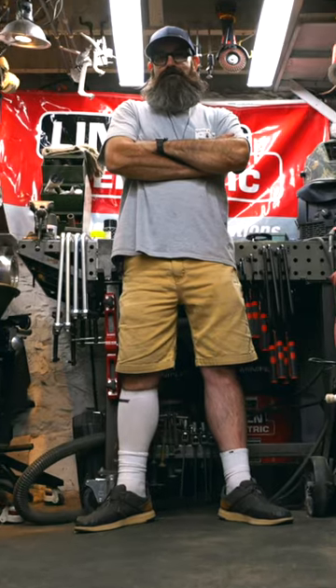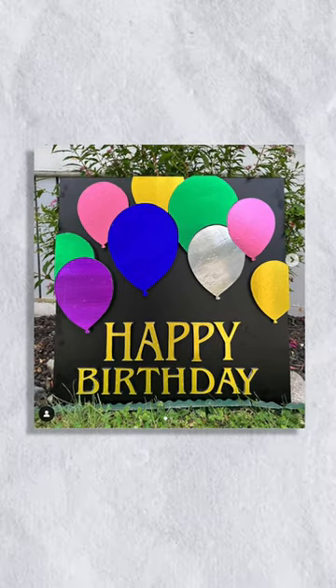How can you use aluminum color foils to craft a happy birthday sign? Instagram creator and talented TV personality Derek from Malden shows us his approach to this project.